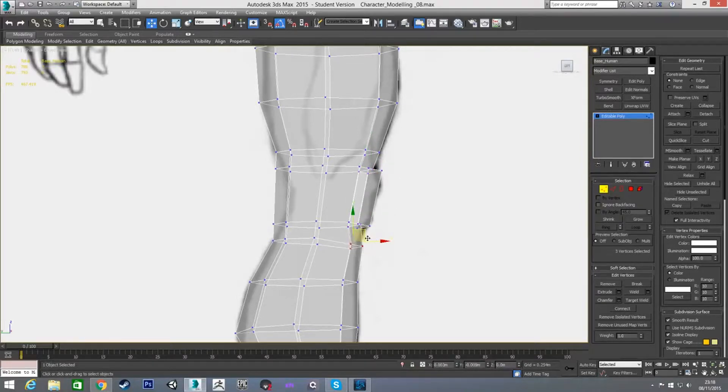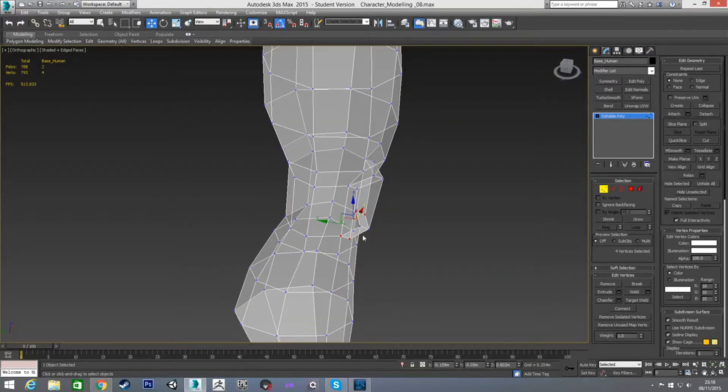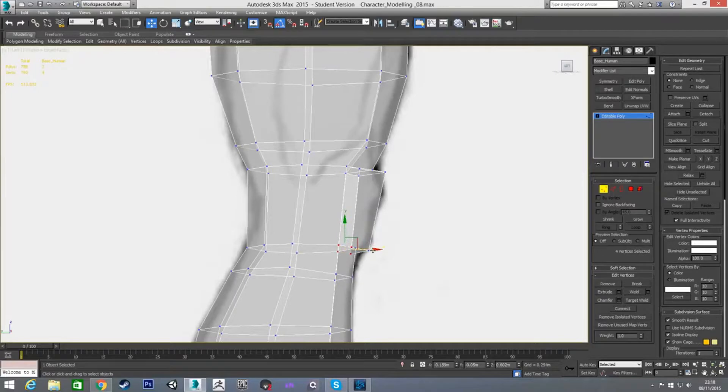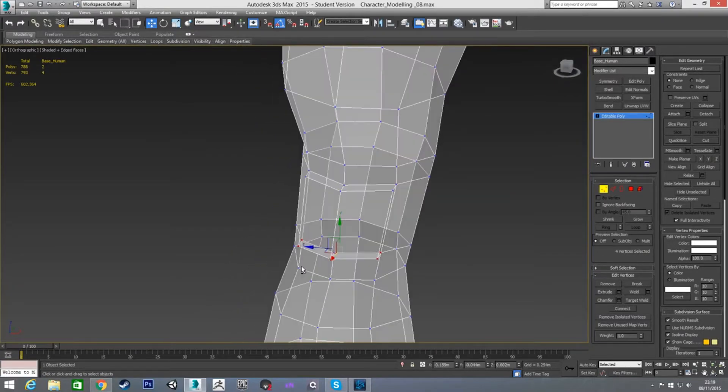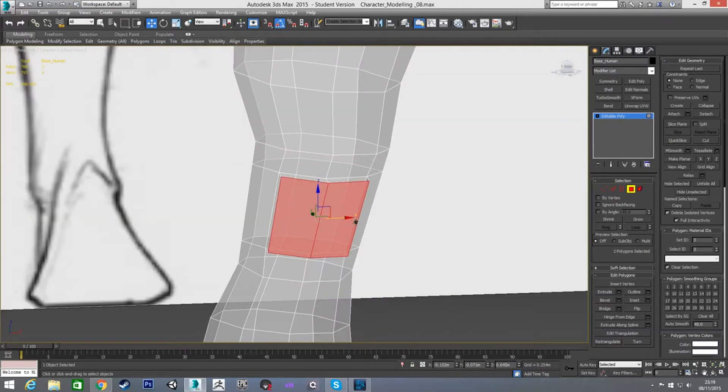I'll pull this in here, pull this up and out because I want the front of the knee to come forward. Then pull the back of the knee in, and pull just these side vertices back a little bit as well.